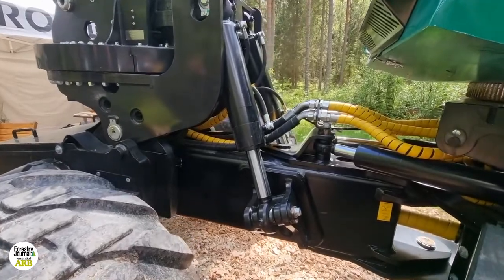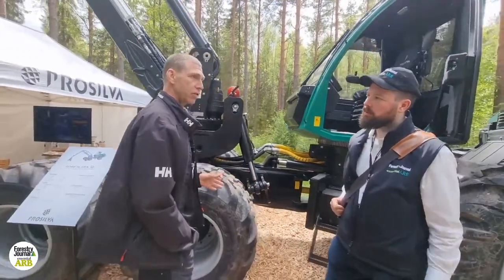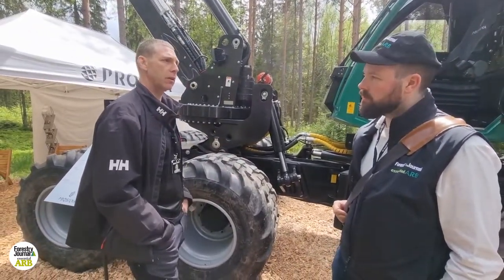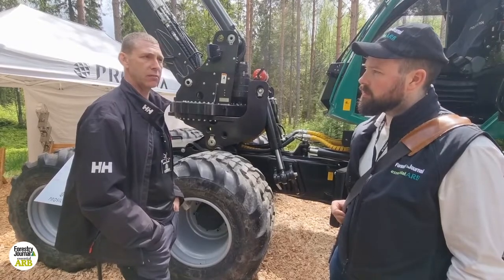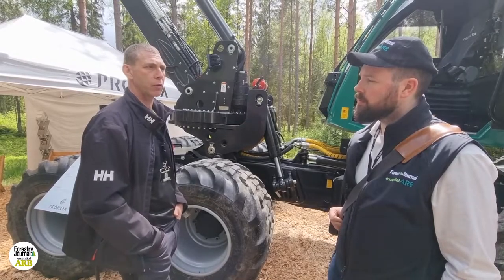All wheels are independently hydraulically controlled, so there's no mechanical transmission whatsoever. Every wheel has its own hydraulic motor, which means we have very little wheel slip, which also has a very positive impact to the forest floor.